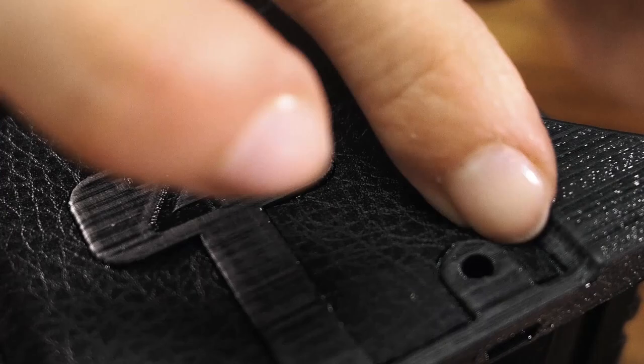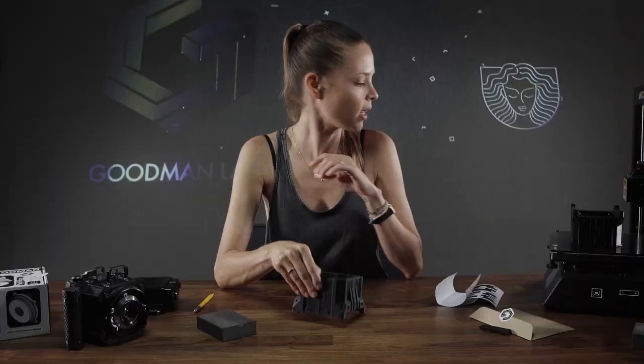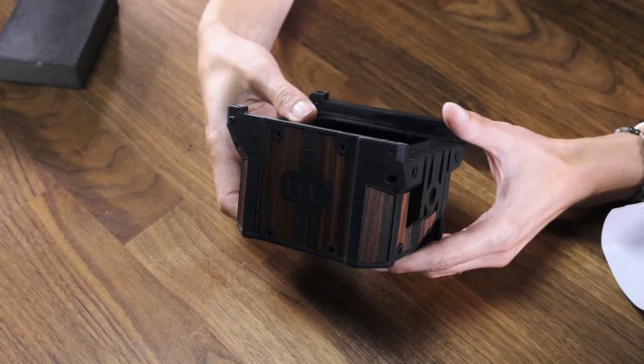We're now done with this look. Next time, guys, we're going to create a wood-plated Goodman Zone. Bye!